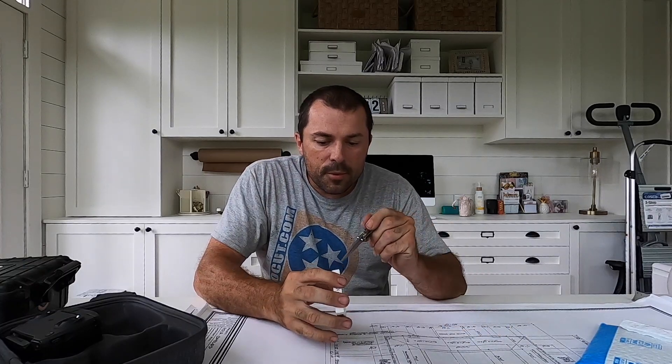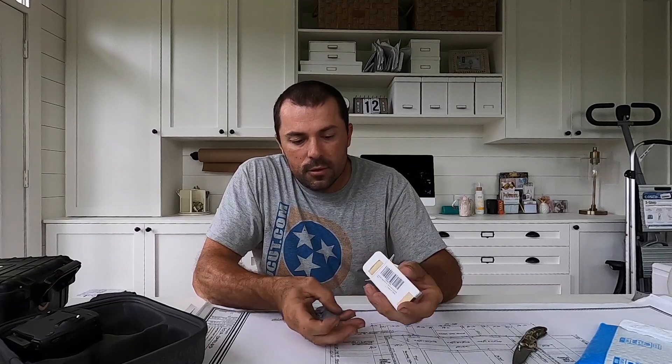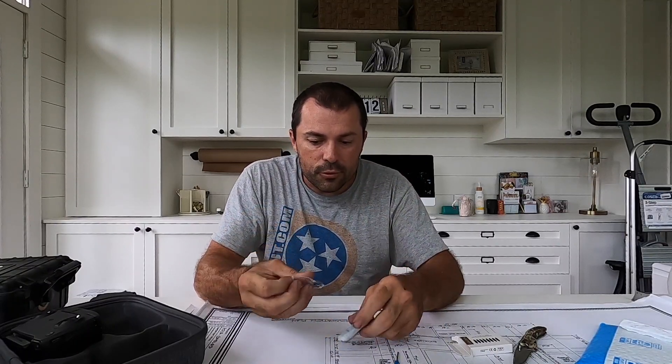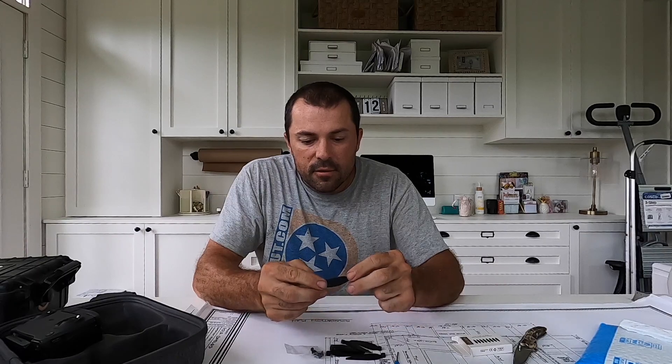Alright guys, we're going to open up the box here. The new props also come with a little screwdriver and new screws. And then instead of silver on the wingtips, they're gold.